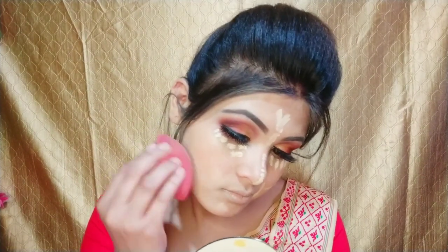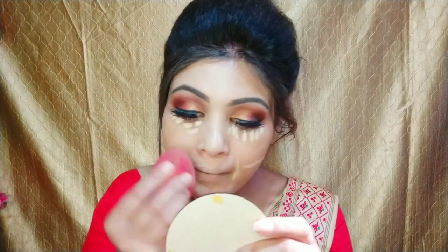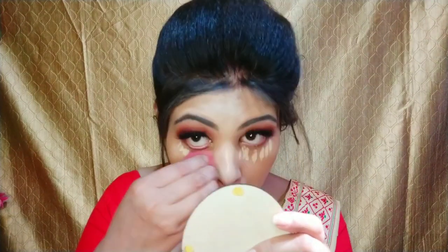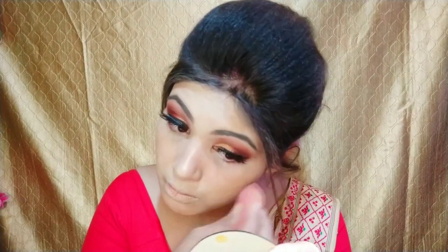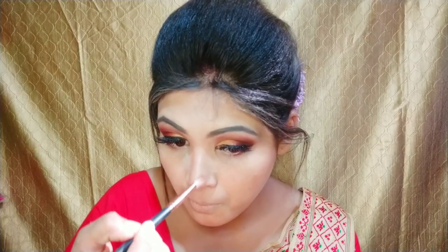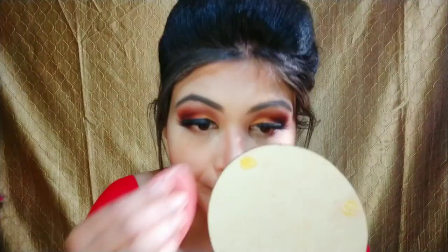Friends, you also have to blend your concealer well so that our base makeup doesn't look cakey — it will finish with a smooth finish. Then I will take a big fluffy brush and set my face well. After setting my face, I will apply powder for oil control and blend it with a beauty blender.